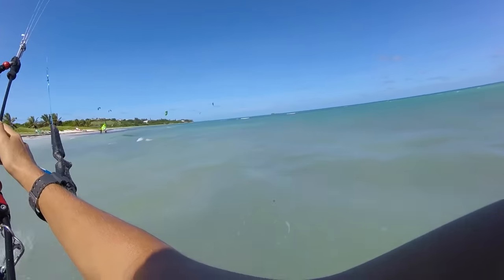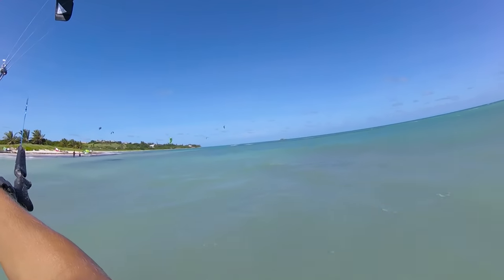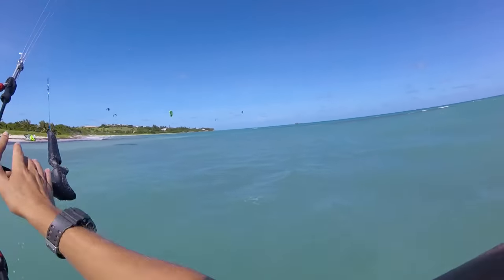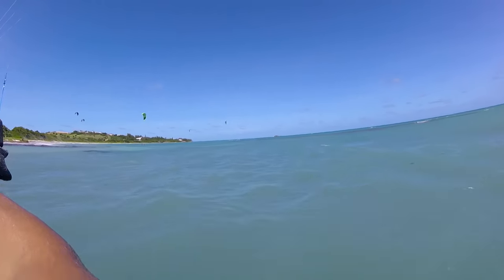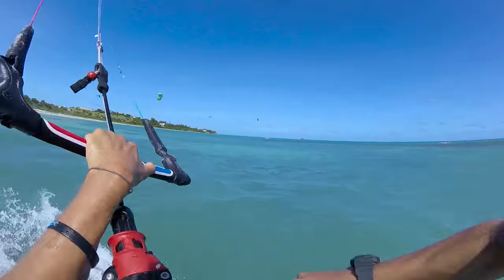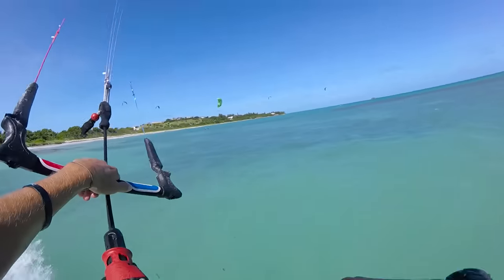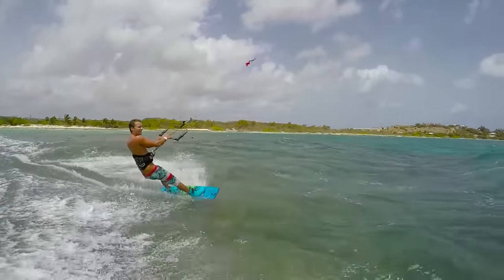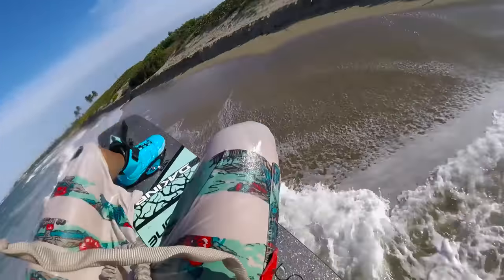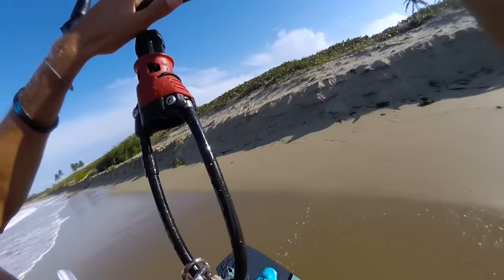The first grab we're going to talk about is a nose grab — we're going to be using our front hand grabbing the front tip of our board. Then we have a melon grab, which is again our front hand grabbing the heel side of our board in between our legs. Then we have tail grabs, which is backhand to the tail of our board.